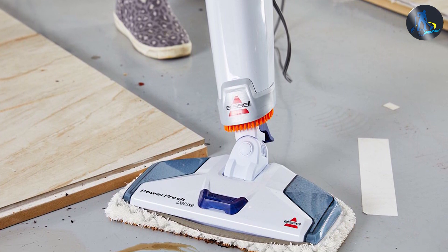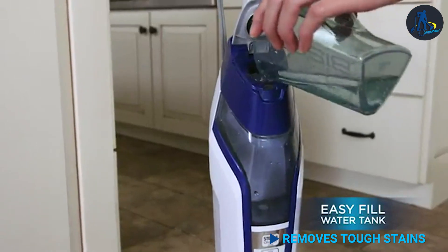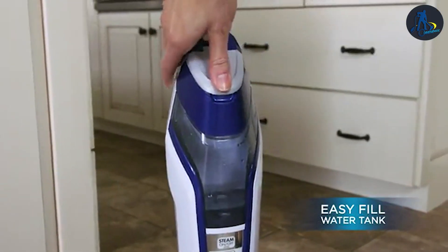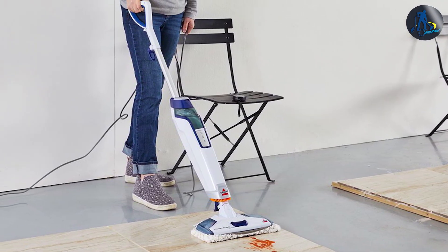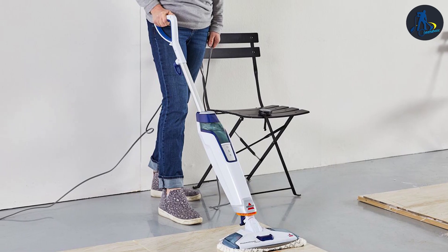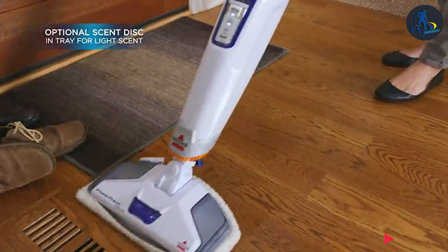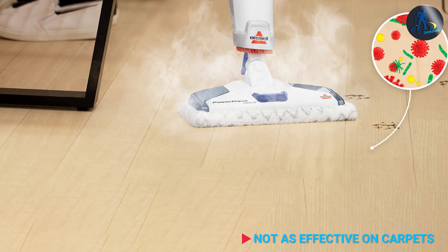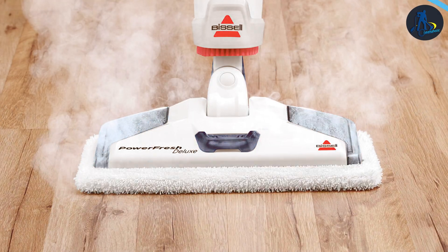The Basile PowerFresh Deluxe Steam Mop is a powerful and effective cleaning tool that uses the power of steam to sanitize and clean floors without the need for harsh chemicals. The Mop is easy to use and comes with a variety of attachments for different cleaning tasks. While it may be heavy and difficult to maneuver for some users, it offers excellent value for money and is an eco-friendly cleaning solution. If you are looking for a chemical-free and powerful cleaning solution for your floors, the Basile PowerFresh Deluxe Steam Mop is a great choice.